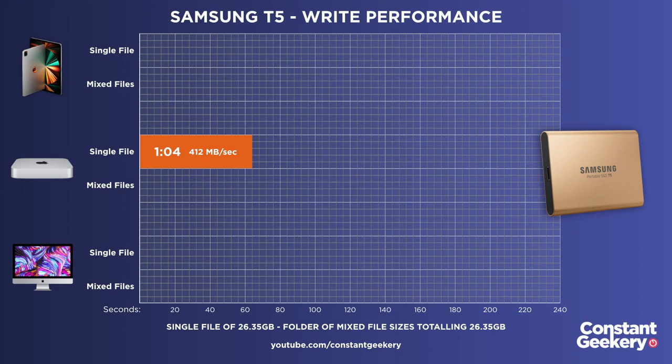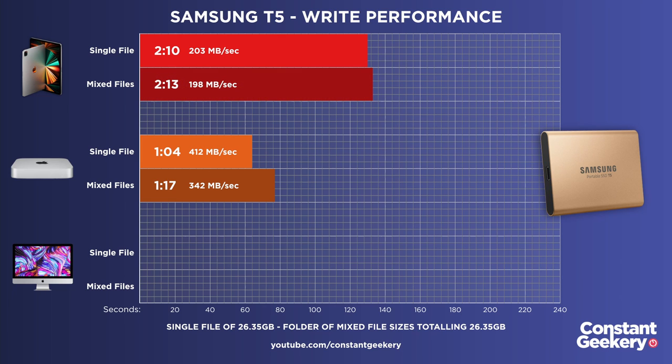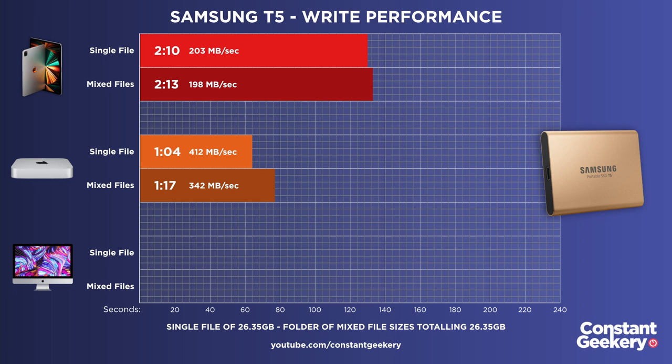Now write performance on this drive. The M1 Mac Mini wrote the single file in 1 minute and 4 seconds, and the folder of mixed files in 1 minute and 17 seconds. The M1 iPad Pro took 2 minutes 10 seconds for the single file and 2 minutes 13 seconds for the folder. So we're getting about three quarters of performance for reads, and now about half the performance for writes compared to the M1 Mac Mini. The Intel iMac did the single file in 51 seconds and the folder in 53 seconds, so the M1 iPad Pro isn't running anywhere near this USB drive's performance potential.